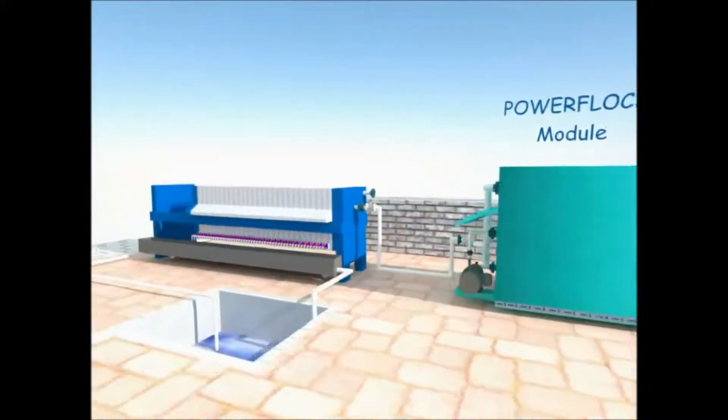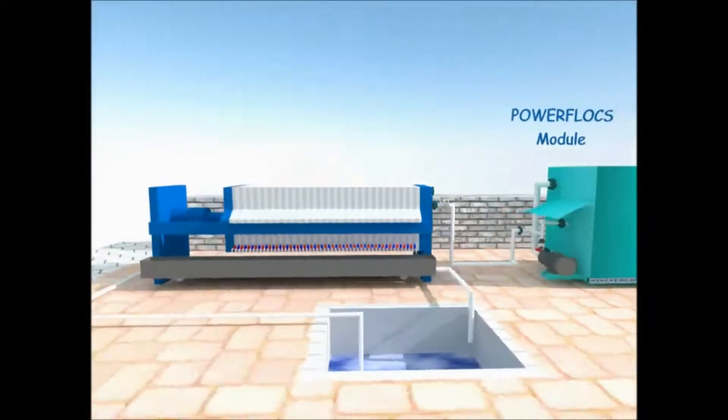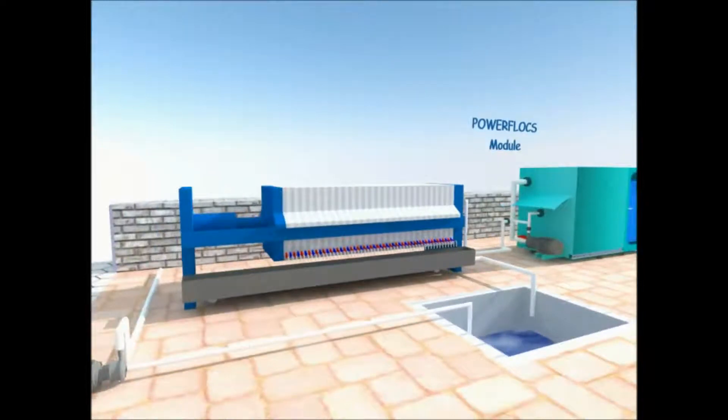The filter press separates out the particles generated by the electrode cell. Water from the filter press is completely clean and is then sent for reuse after a tertiary treatment.